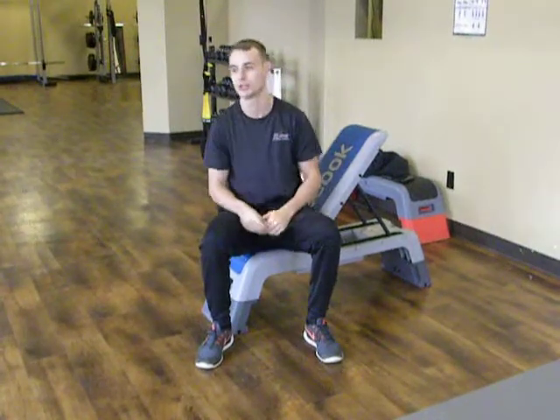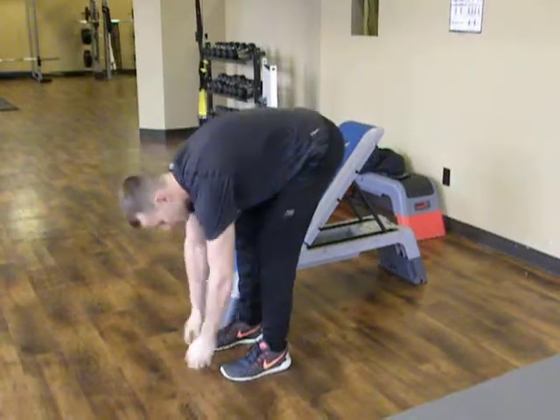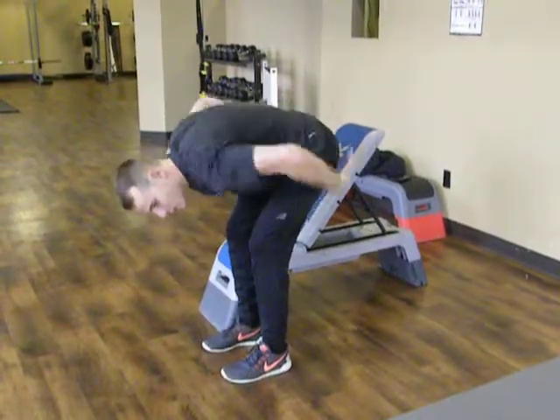The hamstrings — a common muscle that gets excessively tight in a lot of people, especially when we're not stretching. And the very common one that people are always doing is reaching down to their toes with this rounded back.